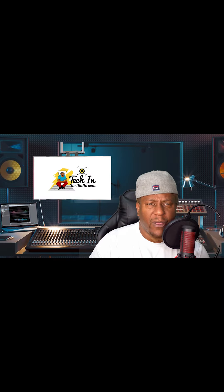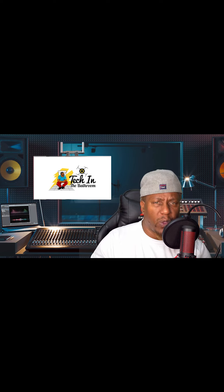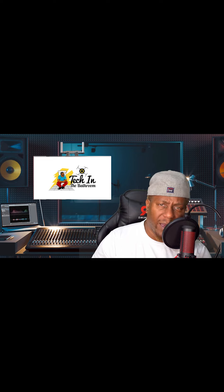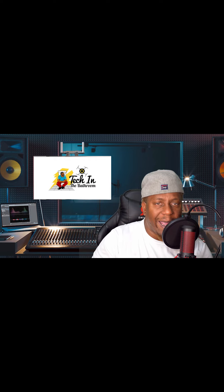All right guys, welcome back. So there you have it — I didn't go through everything, I just wanted to show you some of the simpler points. You can have multiplayer, you can play against strangers, you can change your settings, you can change the hand that you hold your paddle in, and you can change the color of your paddles. There's a lot of immersive things going on with this game.